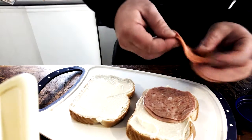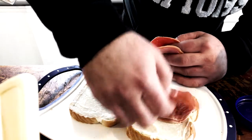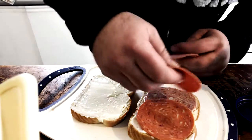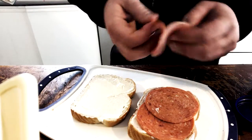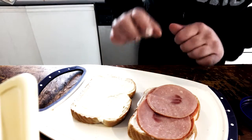What we do is just spread it evenly, like so. Just enough there. You don't want too much — you don't want a thick sandwich. After all, this is a midday snack.